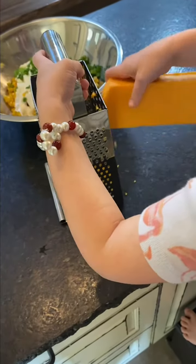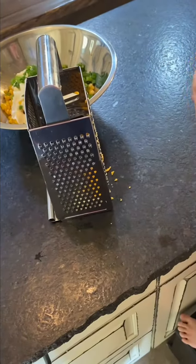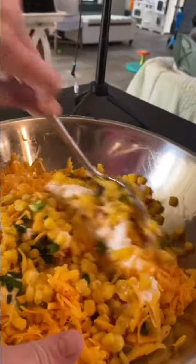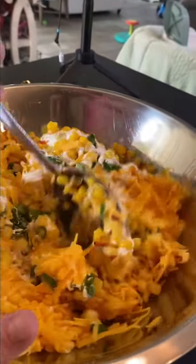You can use the pre-shredded kind, but I just like freshly shredded cheese better. Once you get everything in there, you just mix it together until it's all combined and put it in the fridge, covered until it's time for the party. Super simple and very, very tasty.